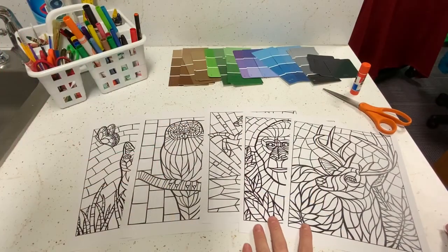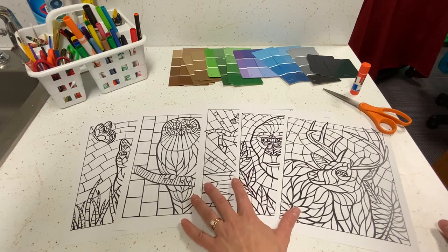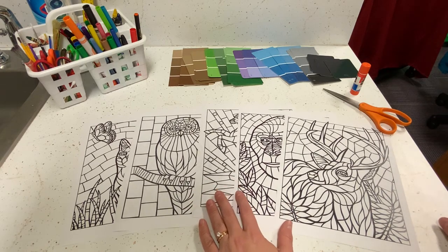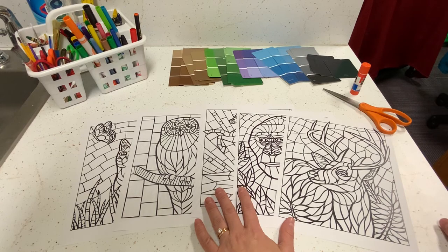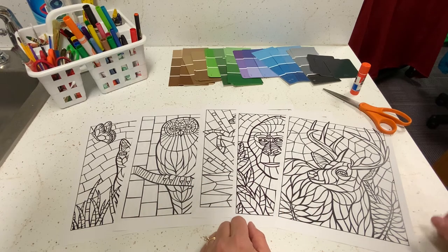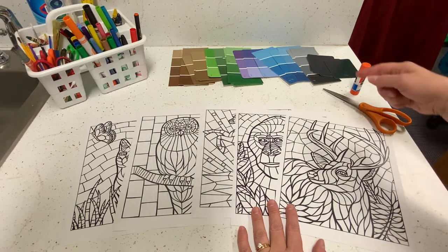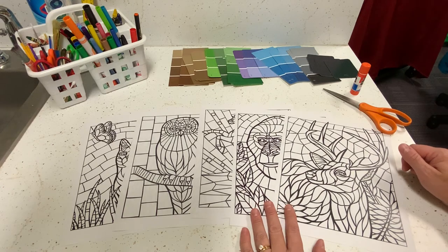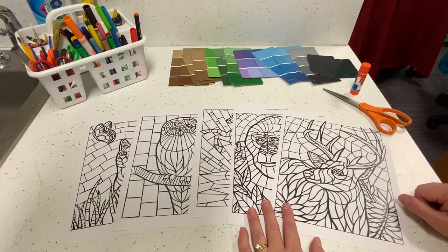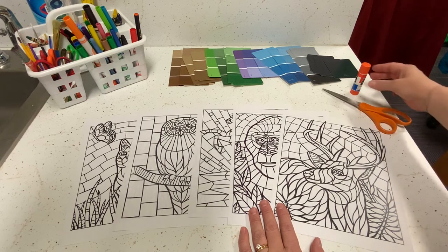To make your paint chip mosaics you'll need a few things: the animal templates available on our website at UptonLibrary.org under the teen printables page, or you can make your own outline to guide you. You'll need paint chips from any hardware store or Walmart where paint samples are free, or substitute magazine pieces or construction paper. You'll also need scissors and a glue stick.